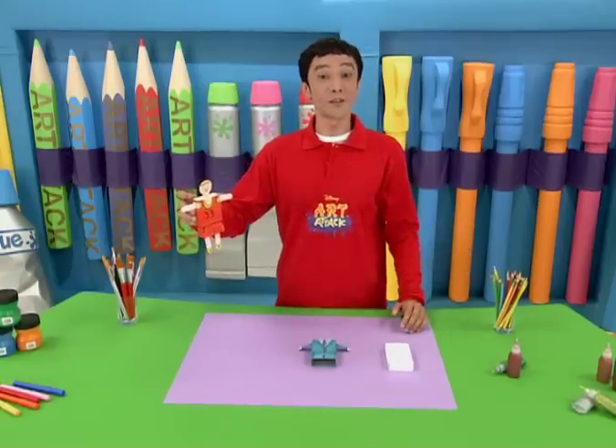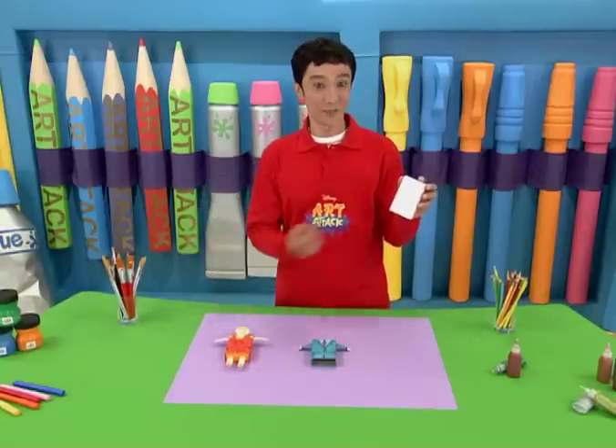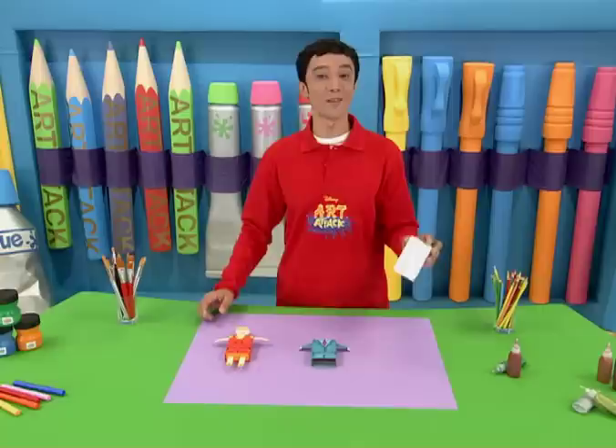If you haven't noticed already, all you need to make this clever little figure is an empty matchstick box, like this one. Let's see how it's done.